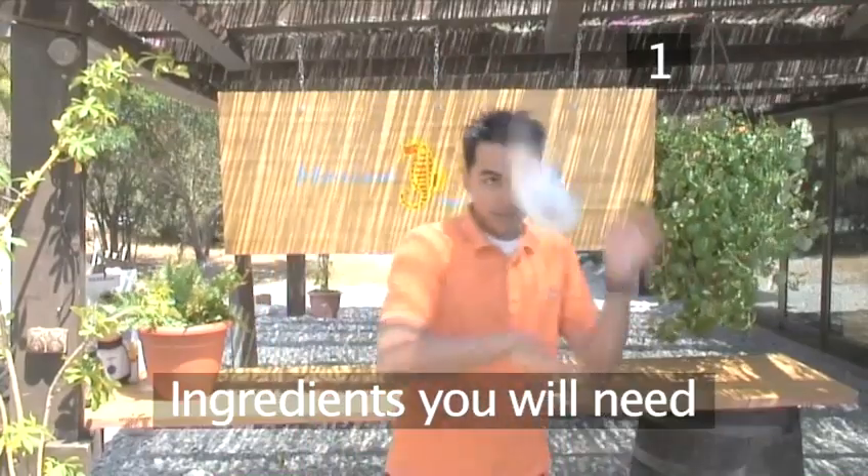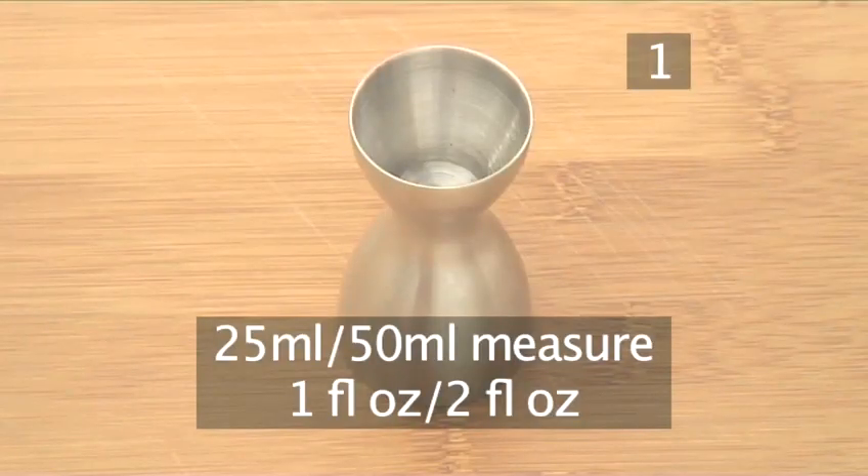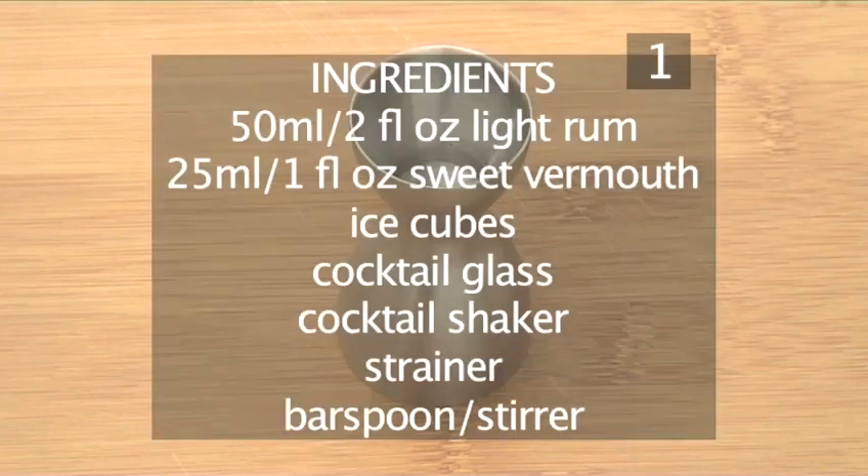Step 1. You will need the following ingredients and utensils. Ideally, use a 25ml and a 50ml measure. Here's a handy list of what else you'll need.